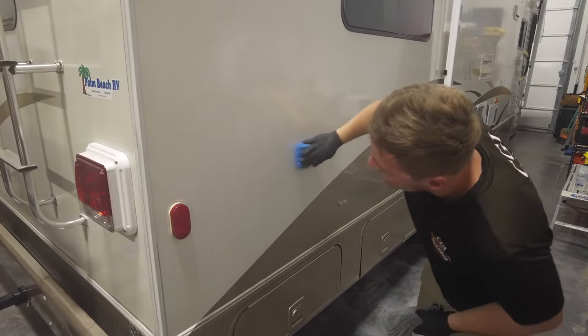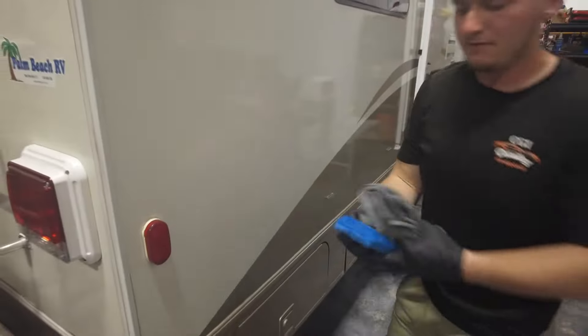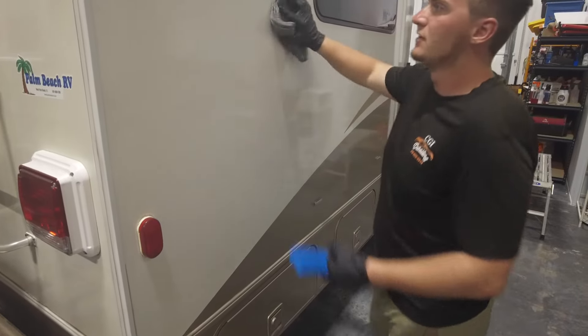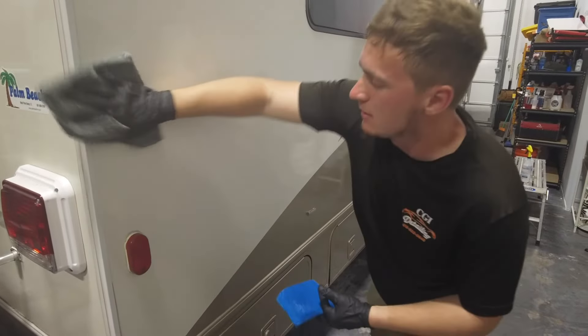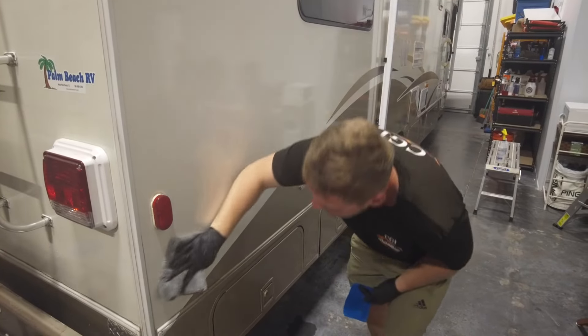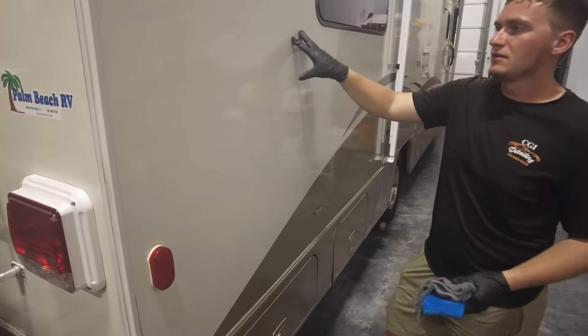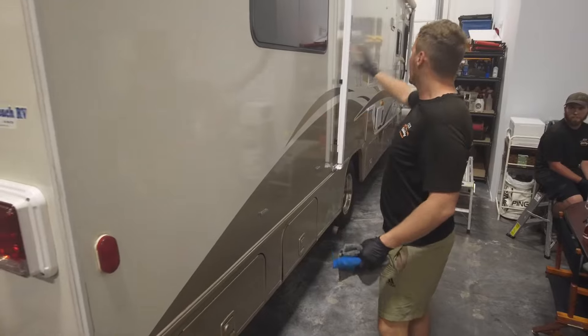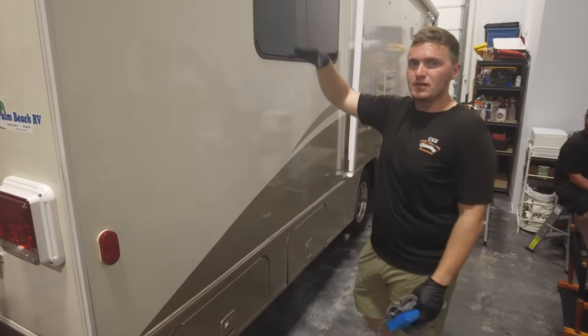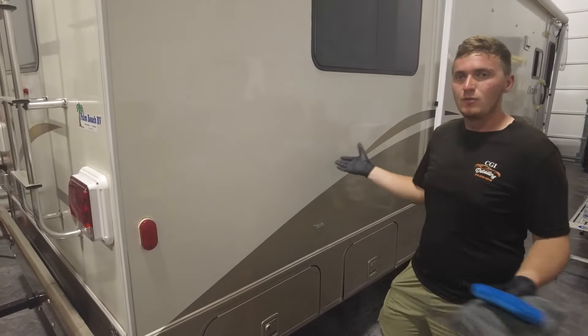Go side to side and then up and down. After you do that, go ahead and immediately wipe it off — you don't want it to dry on there, it'll be really hard to take off. Now that we coated that section, we're going to move on to the next section, working in two-by-two sections all the way down the trailer until we're finished. Then we're going to do the second part of the coating, do it all over again, and we'll be done.